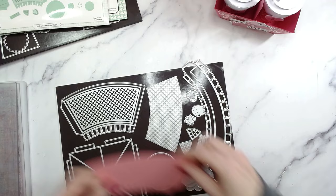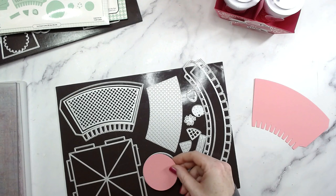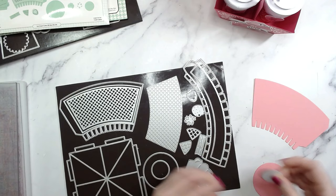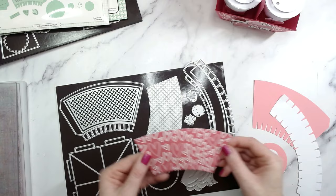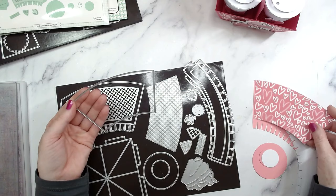Let's do a cutting guide. I've already cut everything out and now I'll be showing you how to put it together. This is the main piece - you need one of those, one pink circle, one small pink circle, and one little white circle as well. Then we have this long piece here that's going to be the cup lid, and a cover to do a mat for the cup as well.